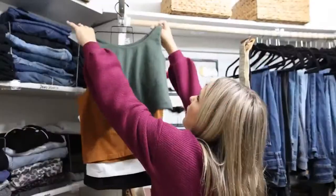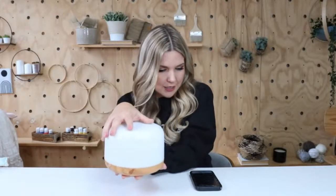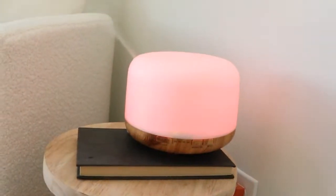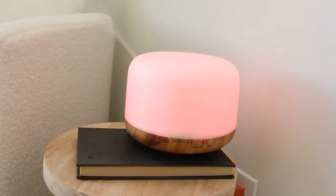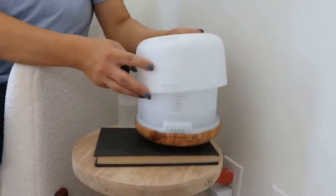Our essential oil diffuser is on sale today — 41% off. It's got a faux wood grain base and a frosted top. If you're somebody who likes essential oils, this is a good one, and it also looks nice sitting out in your house. What I like about this diffuser is it has a timeframe setting — you can set it on for 60 or 90 seconds. It also has a light and a high/low setting. It comes in a few different wood colors: yellow (the one we're showing), brown, gold, and white.